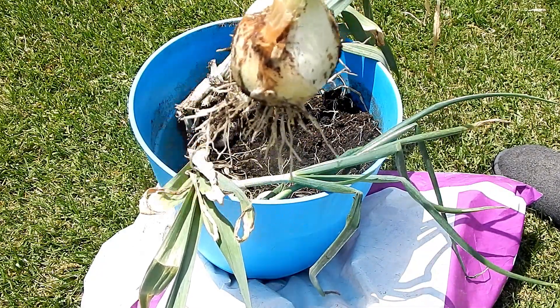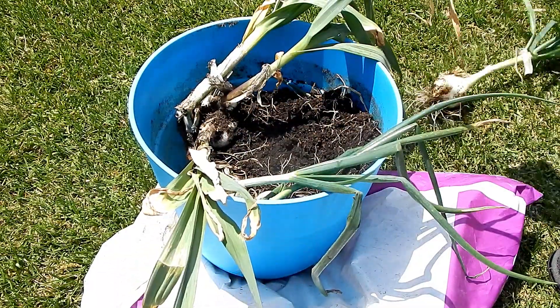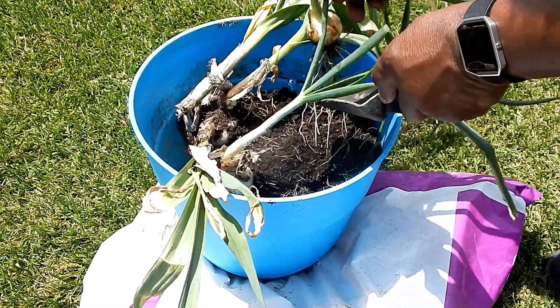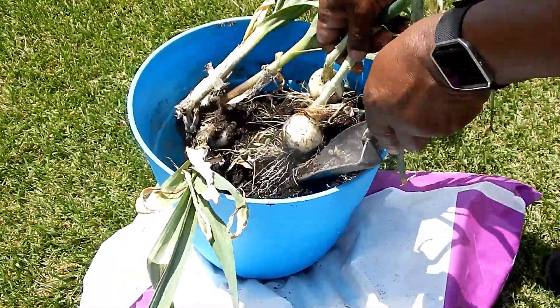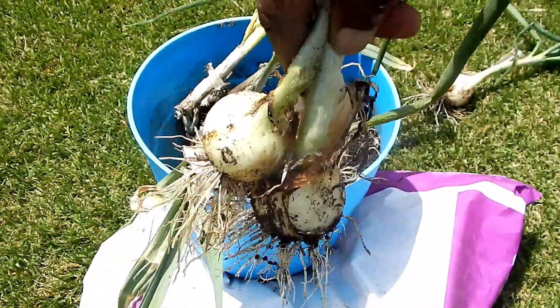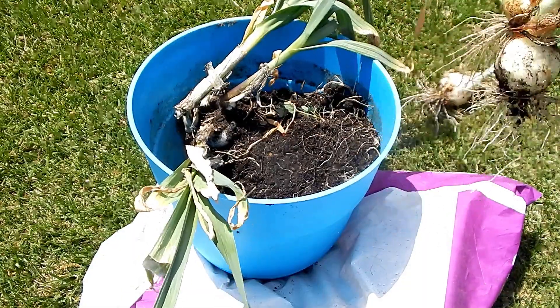And here's a nice one. And here's two more. So we have three decent looking ones. They smell awesome by the way.